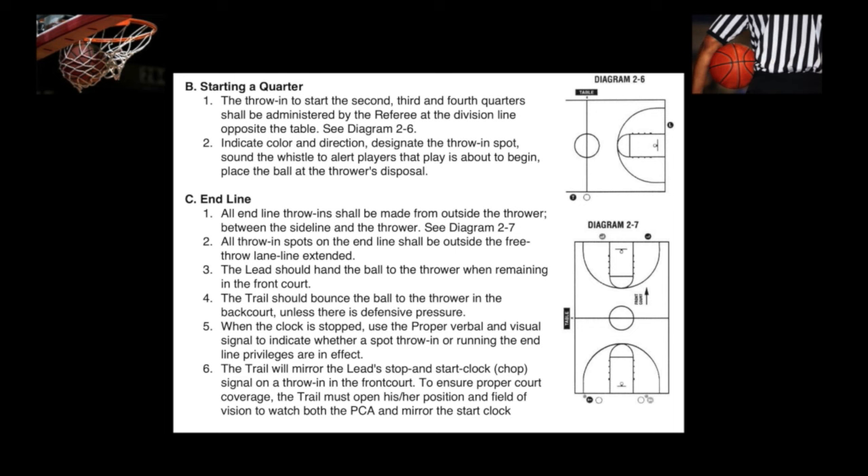5. When the clock is stopped, use the proper verbal and visual signal to indicate whether a spot throw-in or running the end-line privileges are in effect. 6. The trail will mirror the lead's stop and start clock chop signal on a throw-in in the front court. To ensure proper court coverage, the trail must open his or her position and field of vision to watch both the primary coverage area and mirror the start clock.